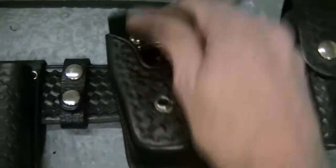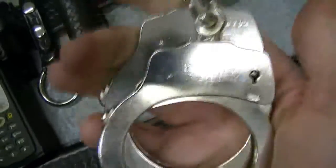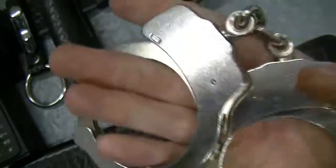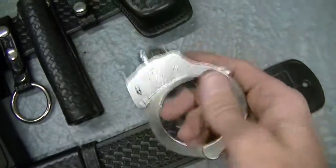For all you old schoolers and old Barney Fife guys, these handcuffs are very, very nice. And they're vintage Smith and Wessons.